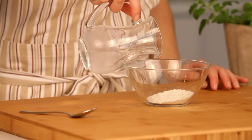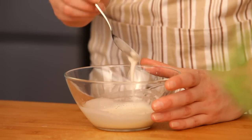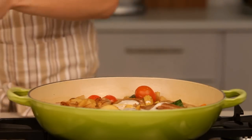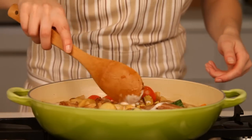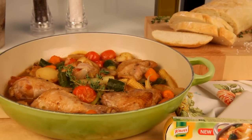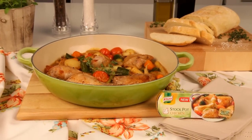Before serving, we're going to thicken our gravy by mixing some flour with a little cold water to make a paste. Add just enough to the pan until the gravy is thick enough. Serve with rice and let your family enjoy this mouth-watering dish. Chicken and baby veg casserole made with Knorr Chicken Stock Pot.